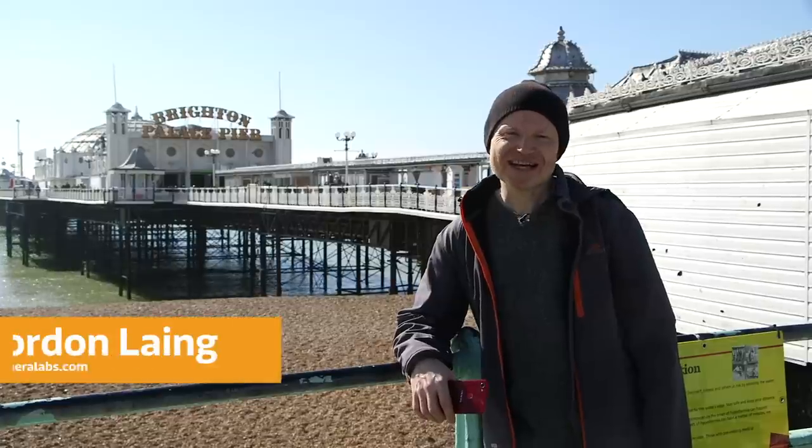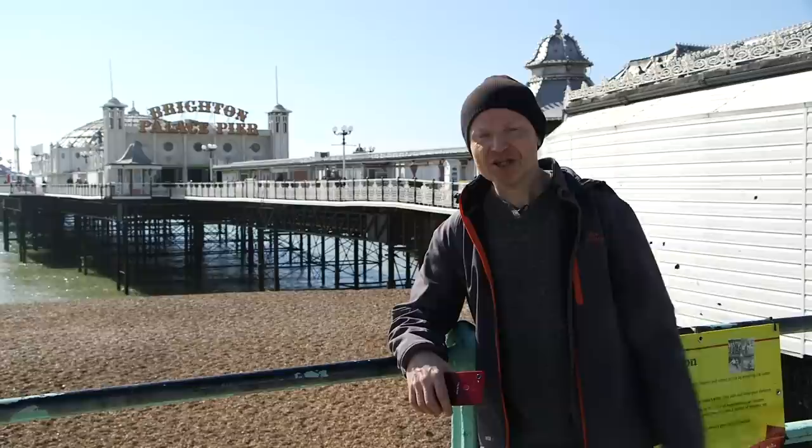Most seaside towns have got a pier which juts out into the sea, giving all manner of potential for photography. Looking back at the beach, looking out at the pier, going under the pier — so many different approaches. I'm going to show you a couple that work well for me.